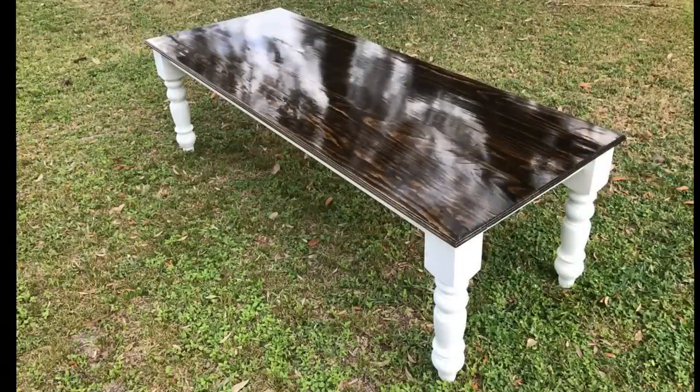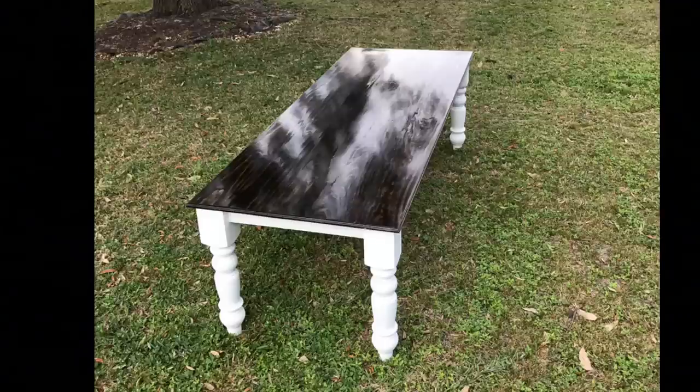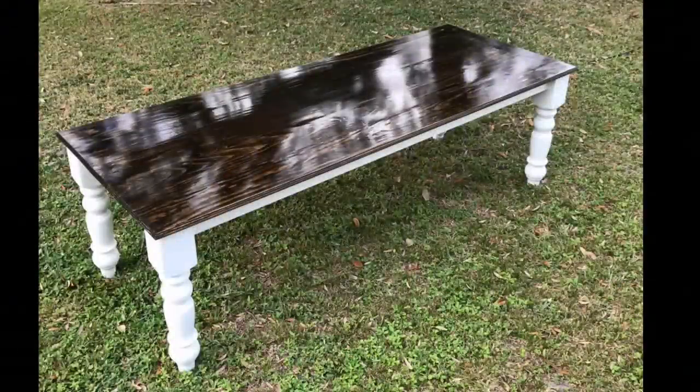Well, here it is guys — the final product. The table turned out awesome. The legs look great; I want to thank my wife for her talent on those legs. And the top — man, five coats of polyurethane really protects and brings out that shine. Extremely happy with how this turned out. This was a fun one.